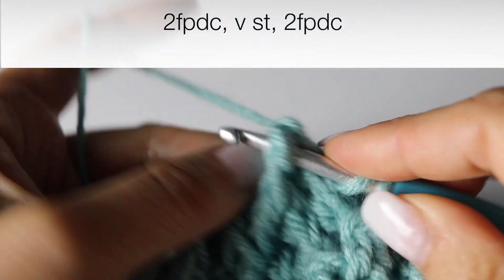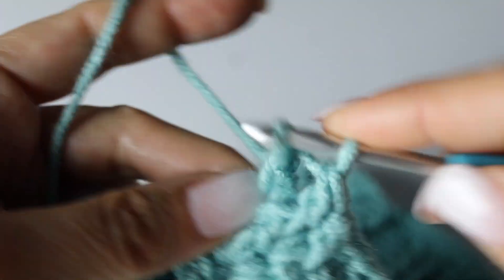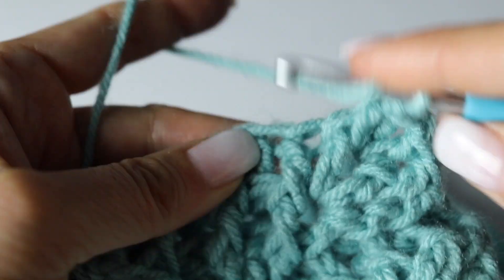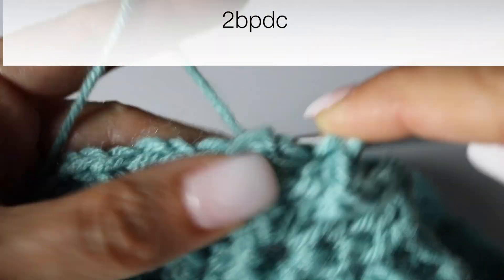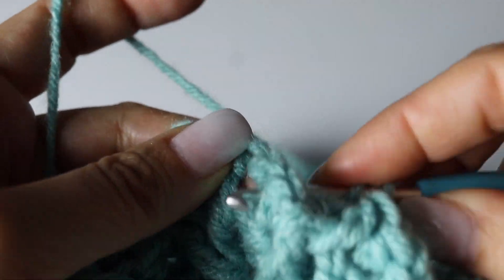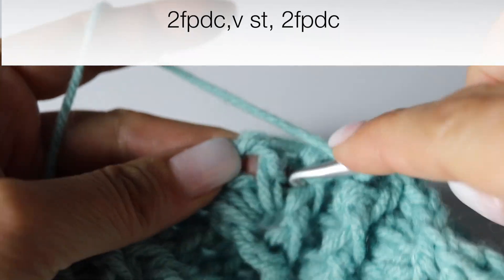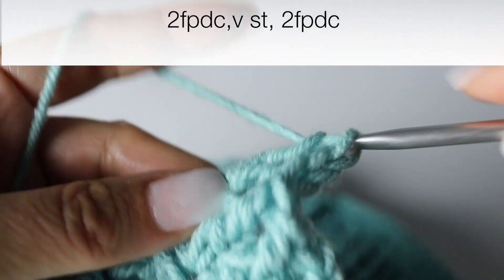Two front post double crochets, a V stitch in the chain space widening your leaf, and 2 front post double crochets around the front post double crochet from the previous round. Two back post double crochets. A V stitch in the chain 1 space, a front post double crochet. Two back post double crochets. Two front post double crochets. And then closing the next leaf — a V stitch in the chain 1 space, and 2 front post double crochets.